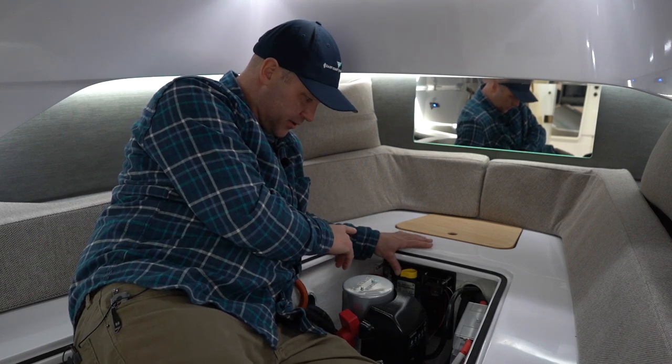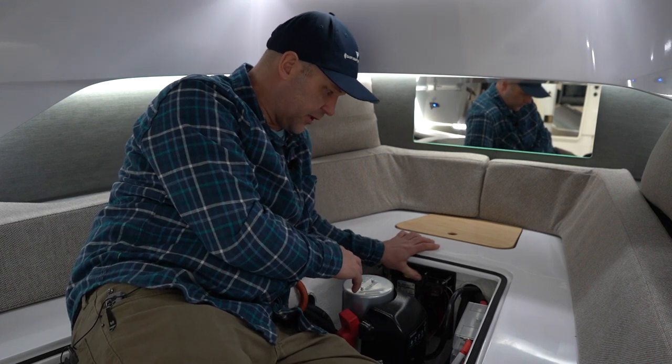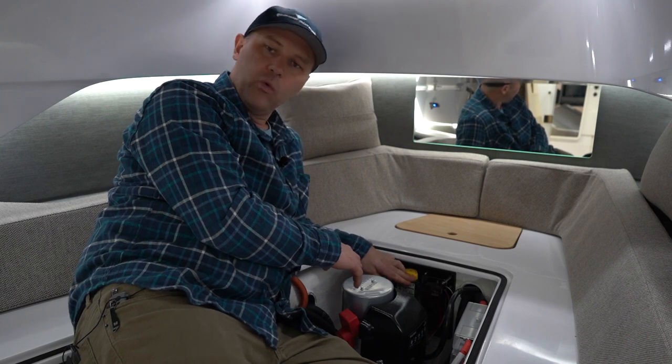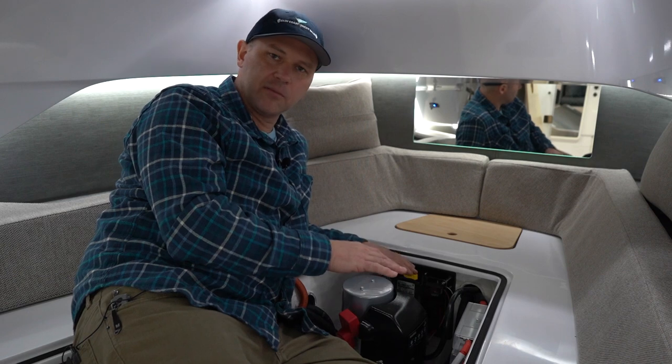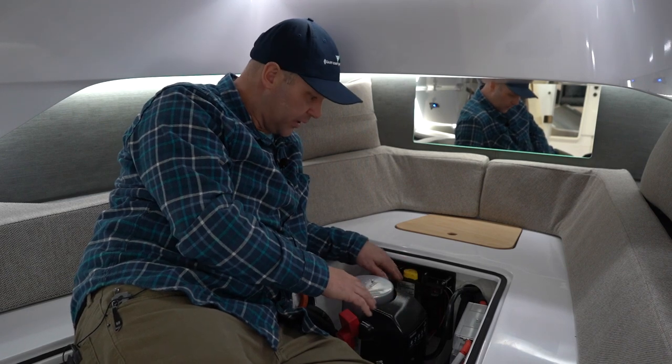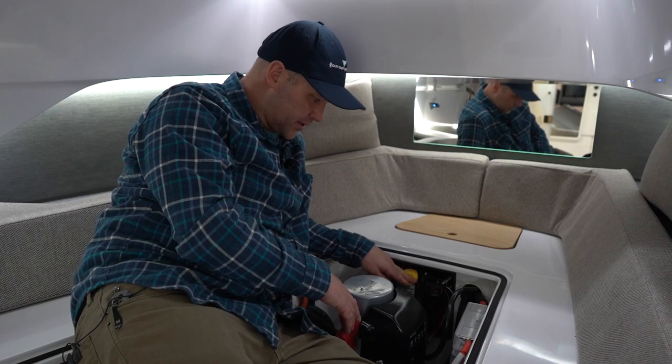The other feature that this remote battery switch has is a lockout feature, where if you don't want batteries to come on at the helm and just want peace of mind, you want to lock it out — you rotate the switch all the way over where it says lockout.